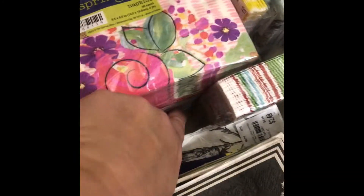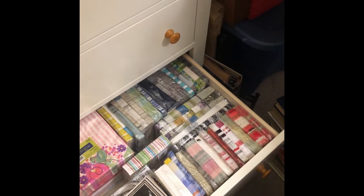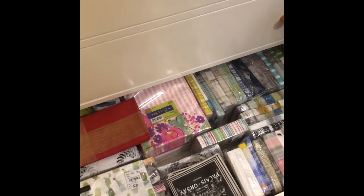Here's the napkin drawer — can we say napkins? These are stacked on top of each other, all underneath here. Here's some cute ones I just got. This stack is about six feet of different types, and then I have all of these on this side. If anybody's interested in doing a napkin swap, just let me know. My mom and I will never use them all.